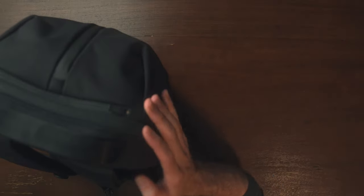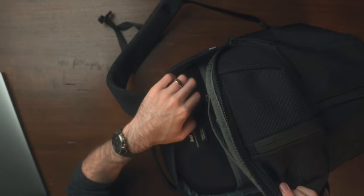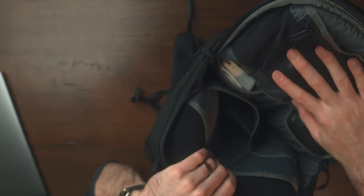Going over some of the organization and design, let's dive right into the main compartment. This is going to be kind of the tech area, so to speak. You have one laptop slot here that fits up to a 16-inch laptop, and then you have that same almost sweatshirt sort of feeling material — definitely nice and soft but not overly thick or heavy. I definitely don't see any issues with scratching or anything like that.